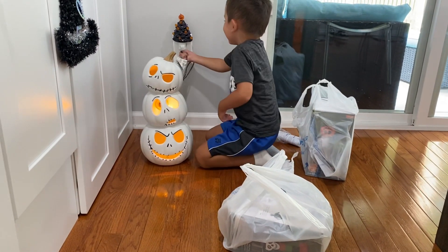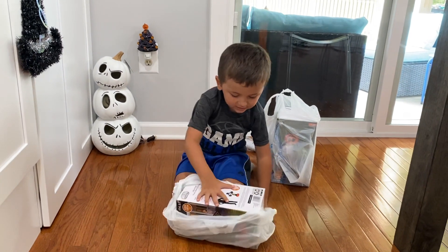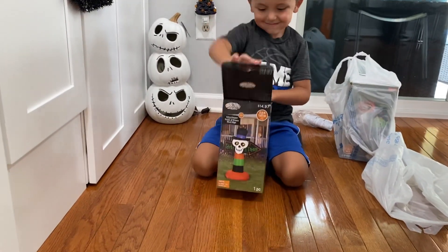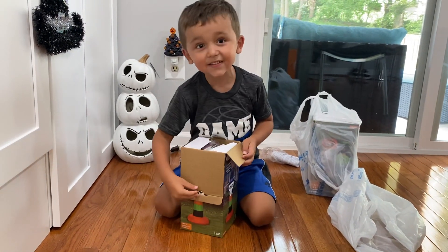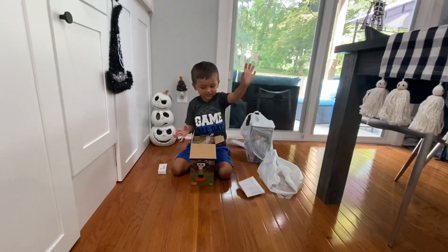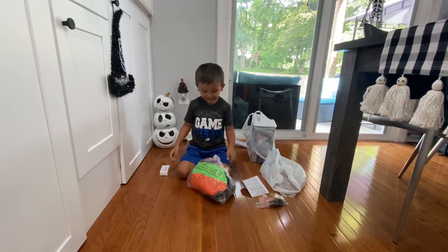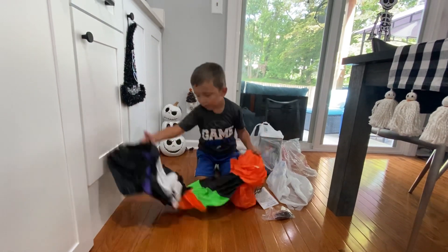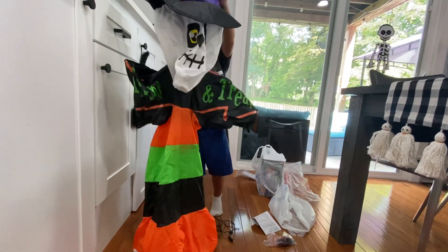So we have that off to the corner. We have a skeleton — oh yes! It's three and a half feet, tricks and treats skeleton sign. Oh, three and a half feet! I like the colors, he's cute.